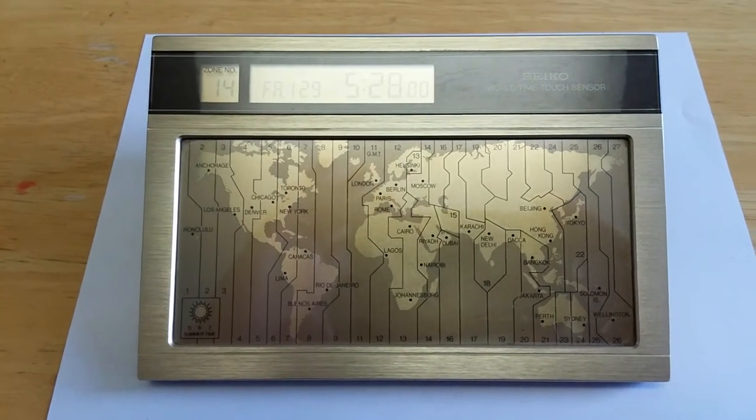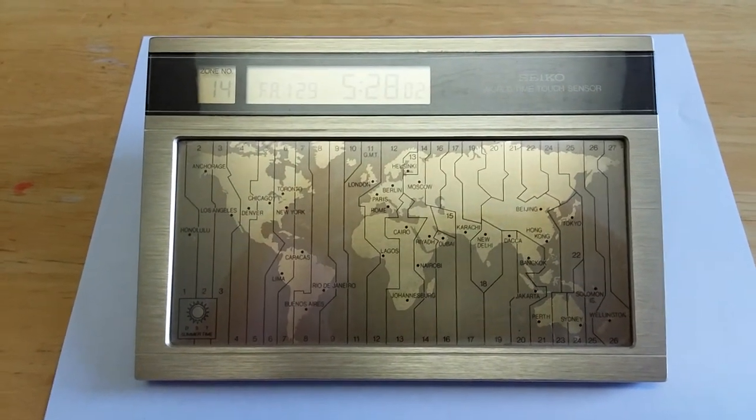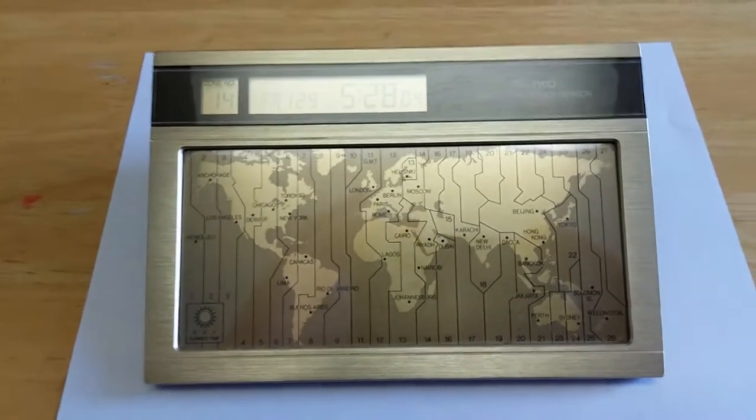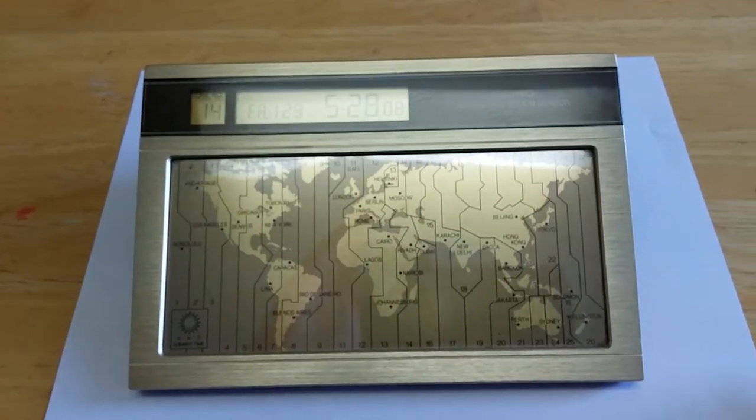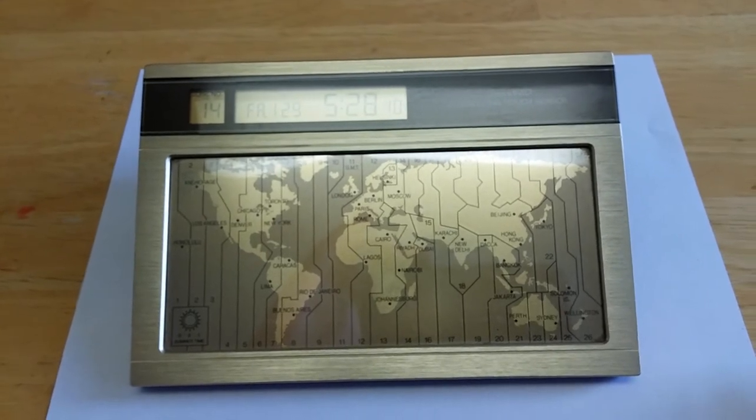Yo, what's up YouTube? Today I have my Seiko World Time Touch Sensor. It's like a world clock where all you got to do is press the time zone which you want to be selected.